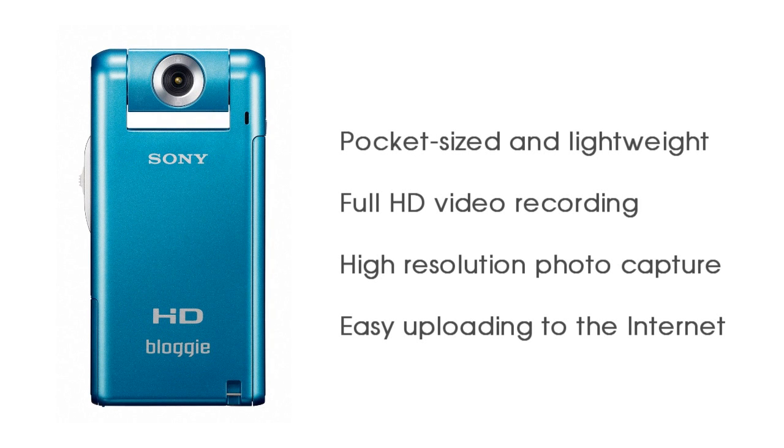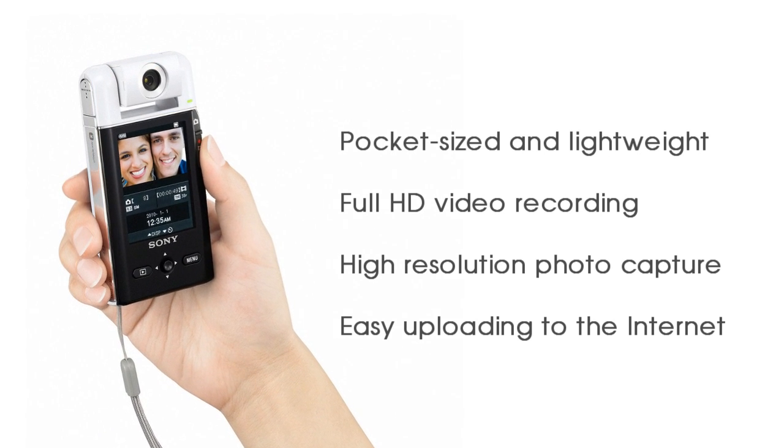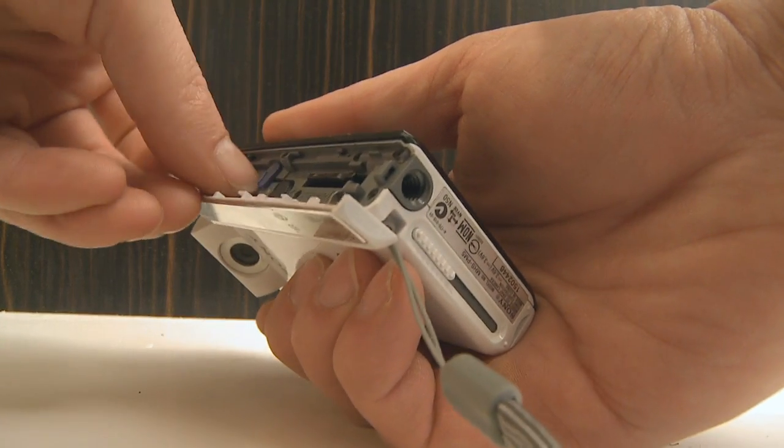There are a couple of new features on it. The first thing is that, unlike a lot of these pocket cameras, it takes great looking video. It also takes 5 megapixel still photos. It has a removable battery, and it supports recording to both SD card and also Sony's memory stick.